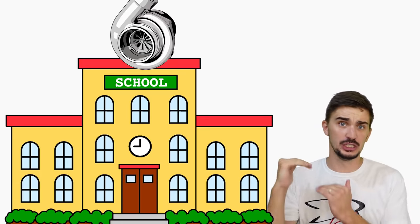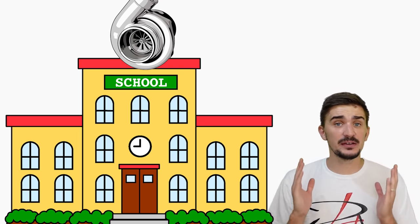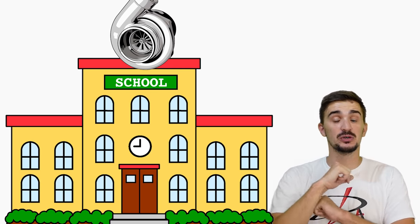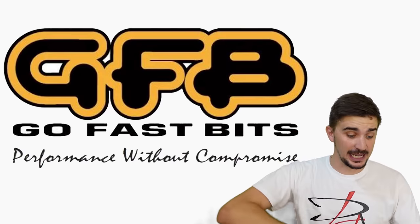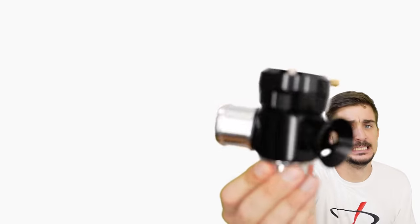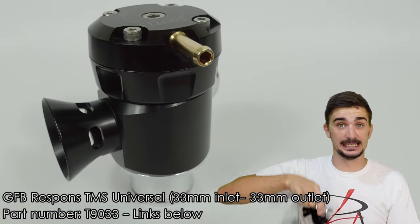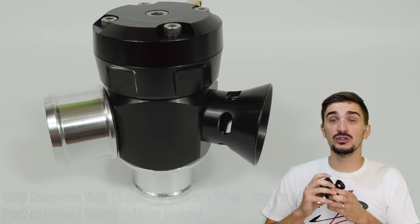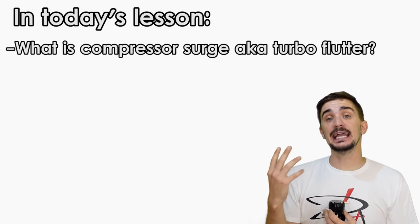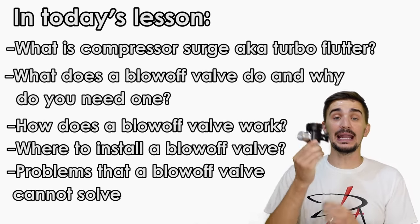Welcome to another episode of Boost School, the YouTube equivalent of a university course on forced induction. Today's episode is brought to you by GFB, or Go Fast Bits from Australia. They've provided us with this beautiful blow-off valve, which we'll use for demonstration purposes and later install into a turbo engine build. Today we're doing a detailed video on compressor surge, also known as turbo flutter — explaining how it happens, why it's bad for your turbo, and how a BOV gets rid of it.